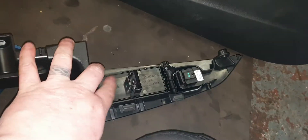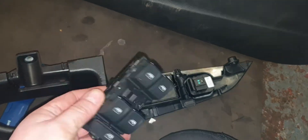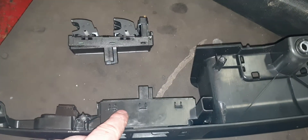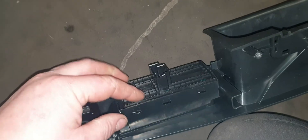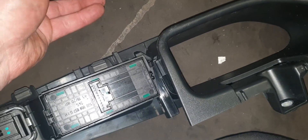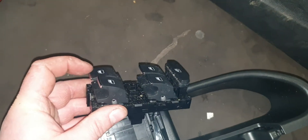So we've got that whole strip off the door card, and now we'll remove the old switch and replace it with the new one. There are small clips on either side, so use your plastic wedge — trying not to damage anything — wedge it in behind and that should pop out. There are clips on either side, at the front and at the back. This is the faulty one — you can see the flexing on that button there, that's the worst one, and this is the driver's one.